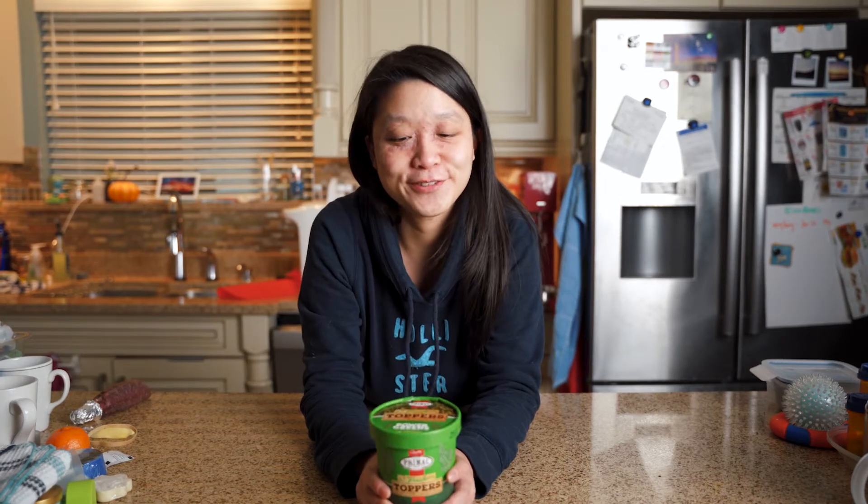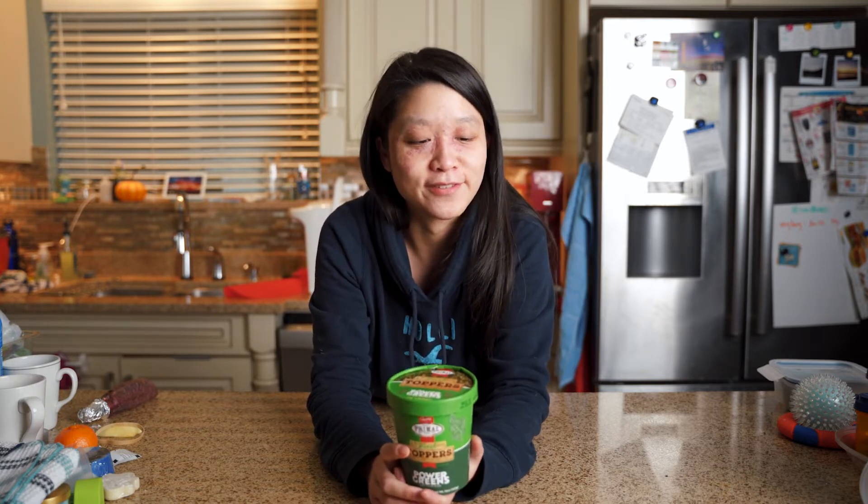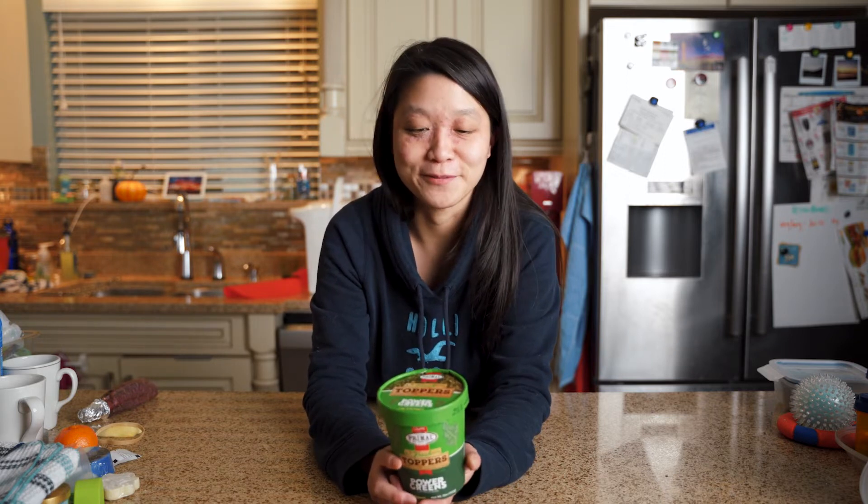Hi, I guess this is the first video where we introduce ourselves. I am Jessica and my partner behind the camera is Nat. We have a one-plus-year-old Australian Shepherd, Echo — you see him popping around on our YouTube videos.